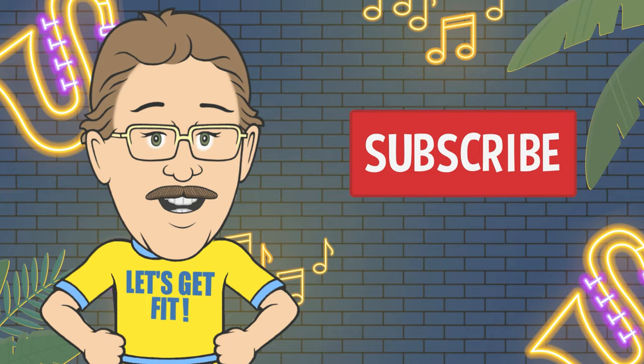Count by ones and have fun. Come on everyone. Work out and count every day. Learning is fun as you work and play.